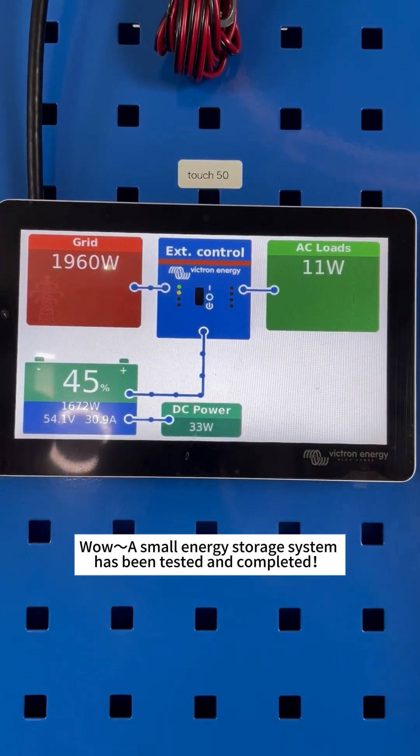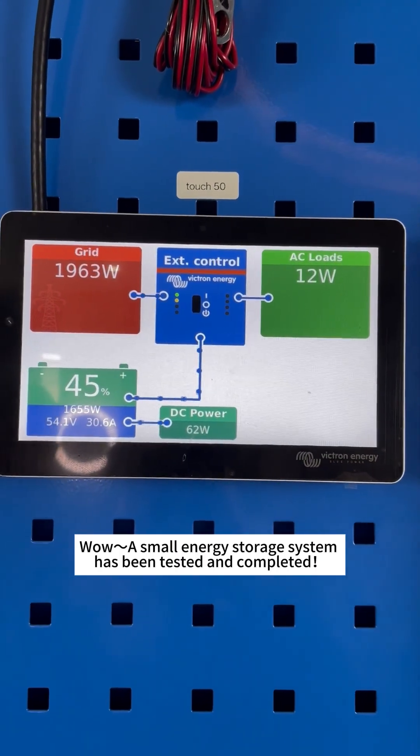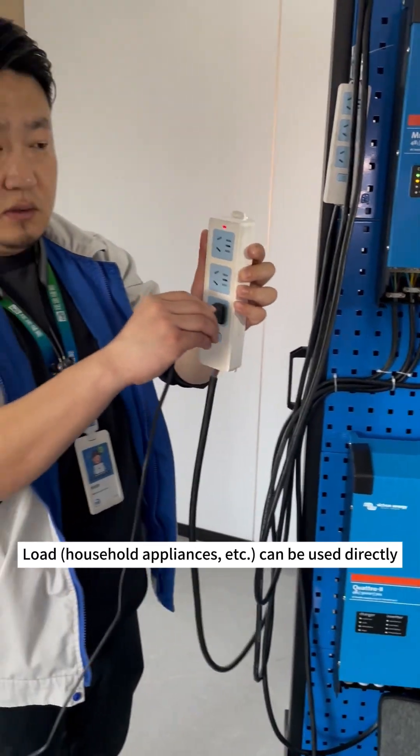Wow! A small energy storage system has been tested and completed. The load can be used directly.